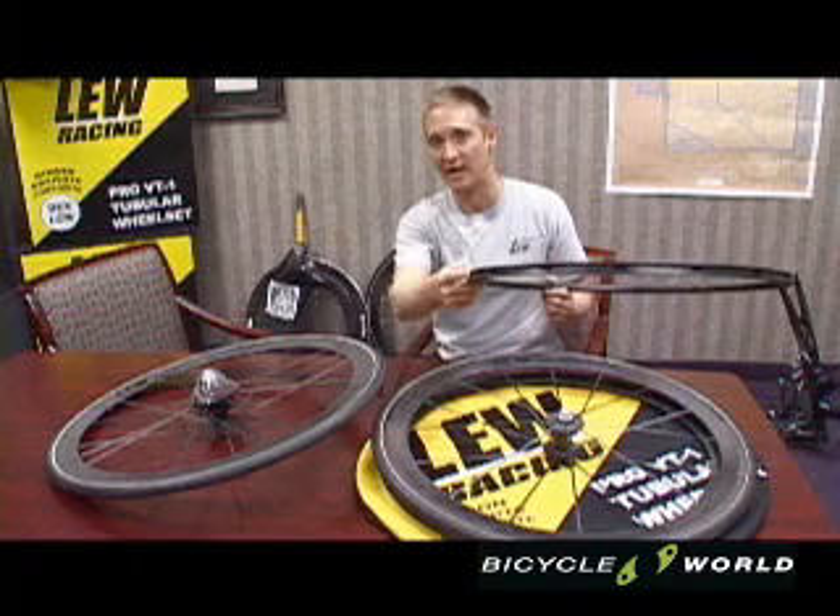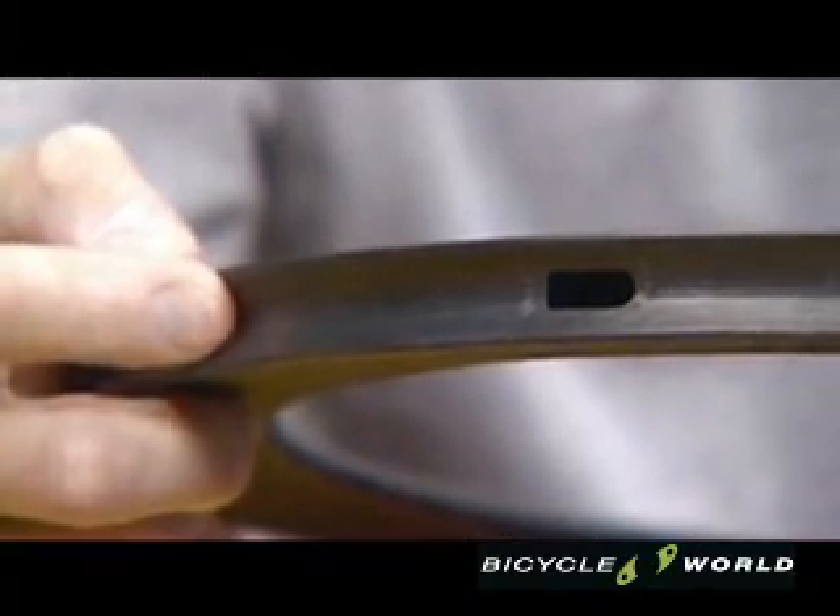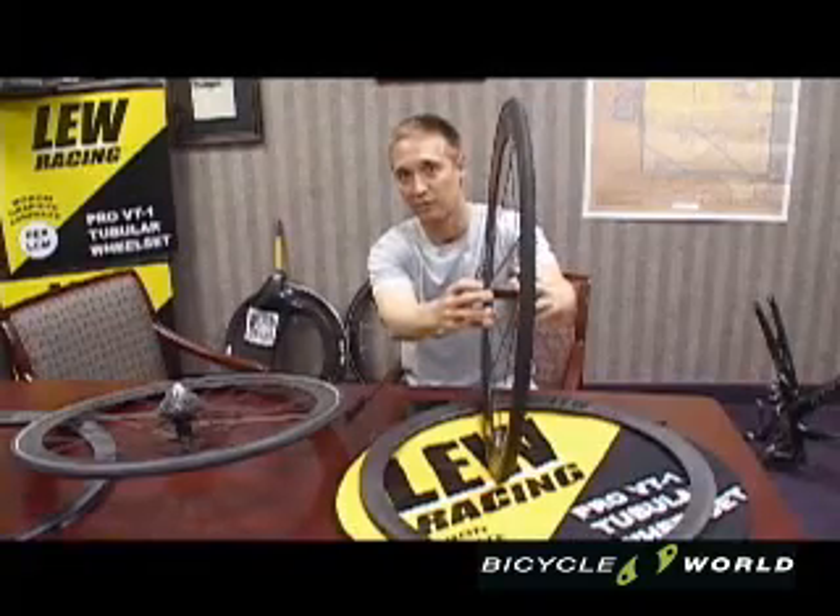The outside of the rim is a patented tri-like channel with seven compound shapes that makes mounting a tubular quick and easy. The front hub is made up of two flanges.